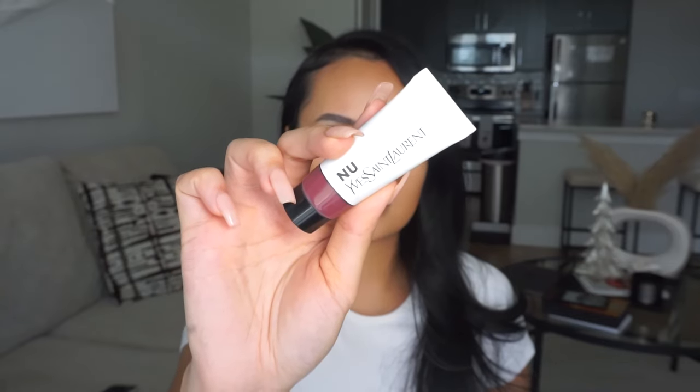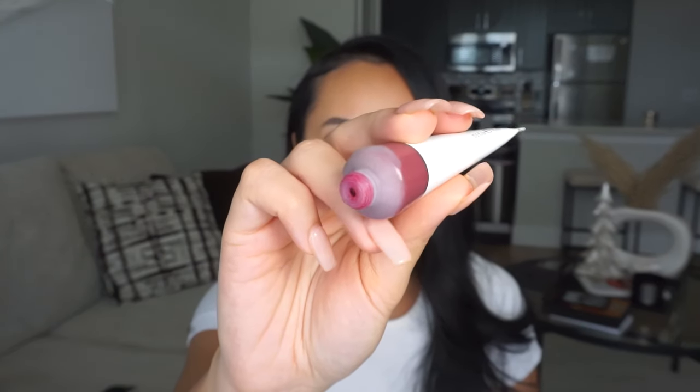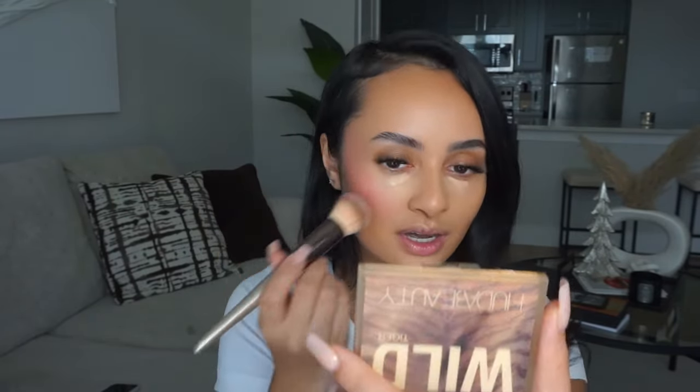Using NARS Creamy Radiant concealer in a lighter shade — Custard — I'm focusing this on the crease of my eyes. While that dries I'm adding blush: the YSL Beauty Lip & Cheek Balmy Tint in New Chills. It's a very pretty purpley-pink, really perfect for those with some pigment in their skin. I put a little on my hand, load a brush, and apply a heavier blush focusing on the apples of my cheeks and bringing it up into my temple.